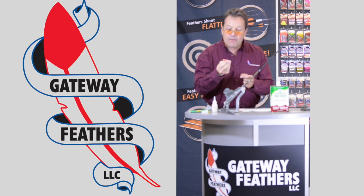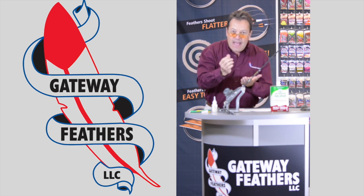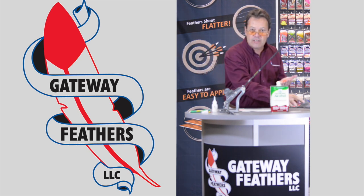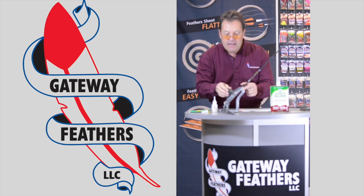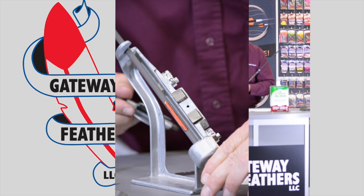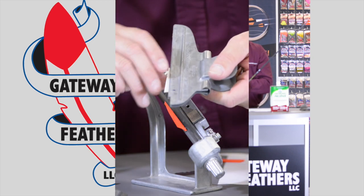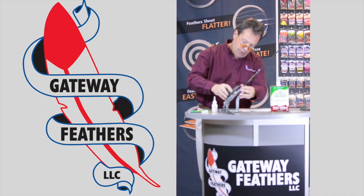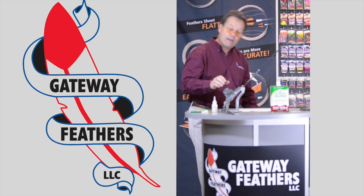The glue is absorbed into the bottom of the feather quill and then it has to be pushed onto that carbon shaft. All the little scratches you made in the finish of that arrow shaft with the steel wool — that's what the glue is adhering to. After a minute, easily take it off, rotate it, grab your next fletching, make sure the end fits in right where you marked it. Place it on there and check how it looks.